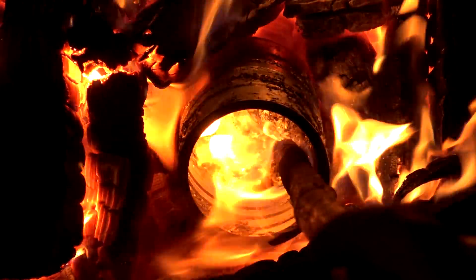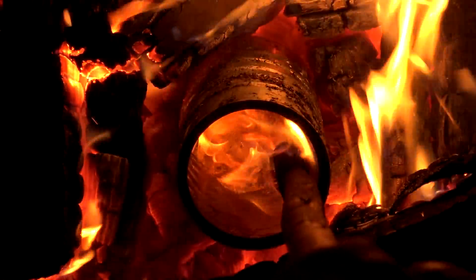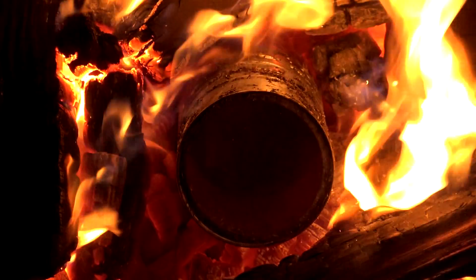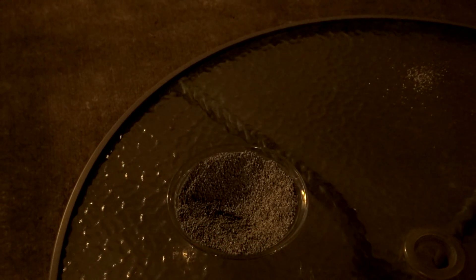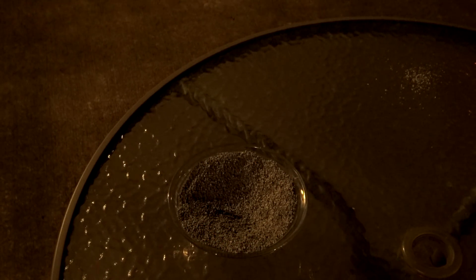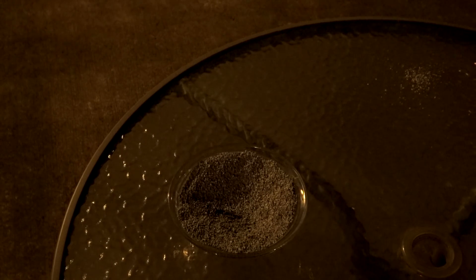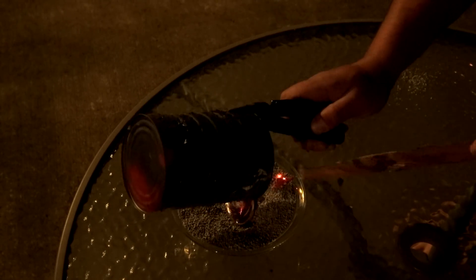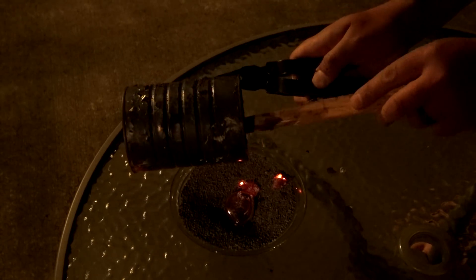From here I want to grab the can out of there and transfer it to some sort of casting or mold. All I had was cat litter — it's clay — so I tossed it inside a bowl and then poured my ingot. There's a divot right there. I used my Leatherman, and there's an aluminum ingot right there.